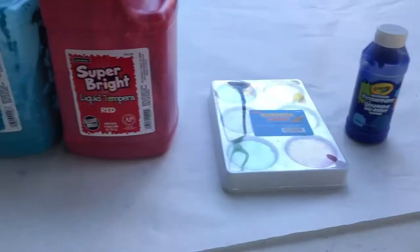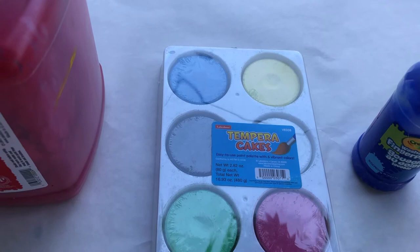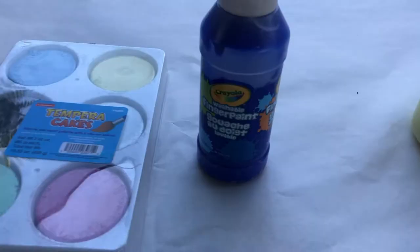There are also tempera cakes. They're very much like watercolors where you supply a little cup of water, dip the brush in, get the paint wet, and use it. Or you can just pour a little water on all the paints and let them go straight from there. It all gets kind of brown and messy — you rinse it off, let it dry, and you're good to go.